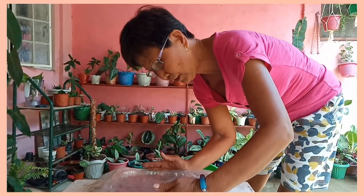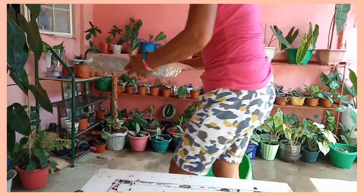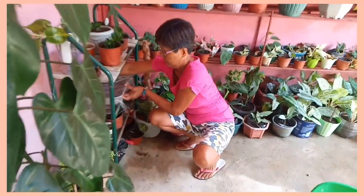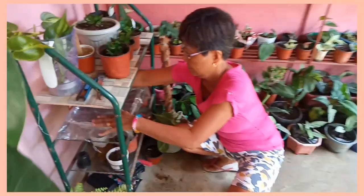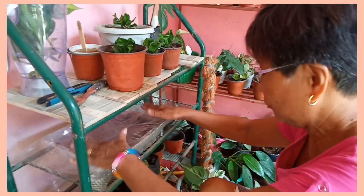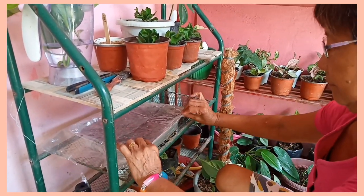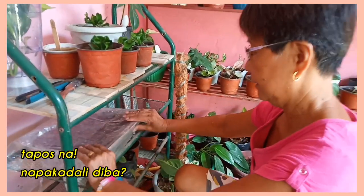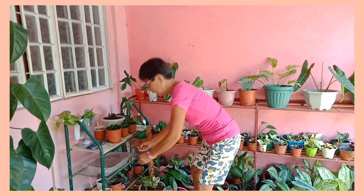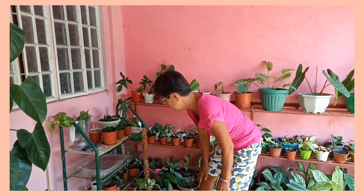Para mahanginan na po. Pero ngayon hindi pa tumubo, ganito po nakapahiwalay. Dito po lang ilalagay — dito po sa ating nursery. Dito lang po siya para hindi magalaw. Sa aking nursery.